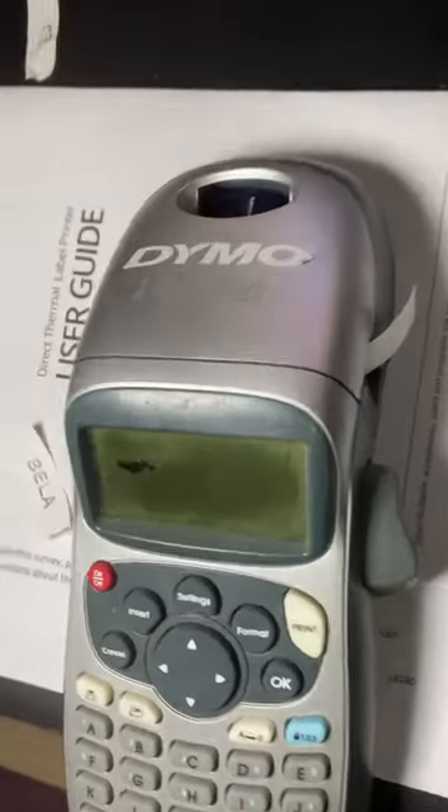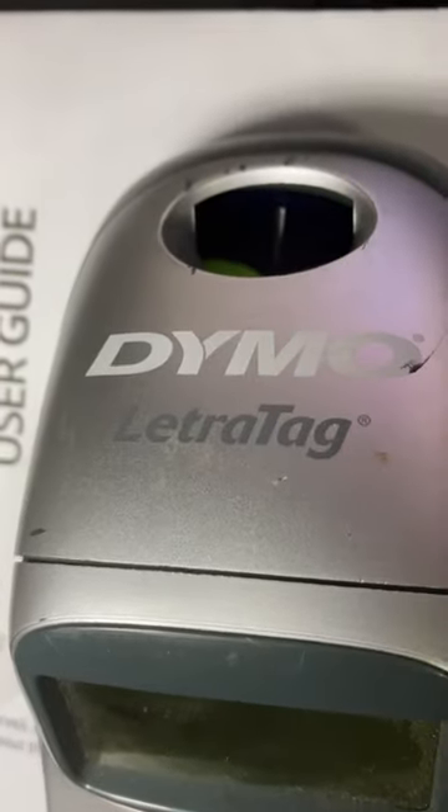Okay, this is the Dymo LetraTag printer.